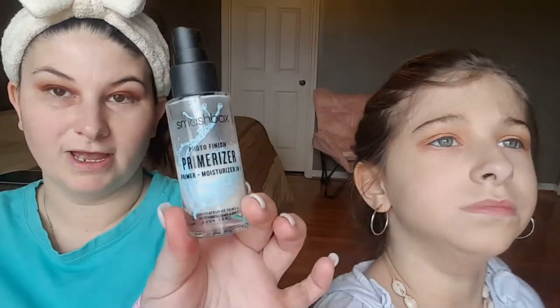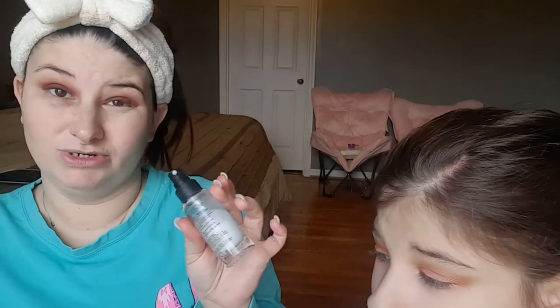So we're gonna prime our face using the Smashbox Photo Finish Primerizer. Elena is like, can't you use that with a sponge? I personally do not like doing that — I like using my hands. Don't put it on your eyelids, you've got eye shadow on.